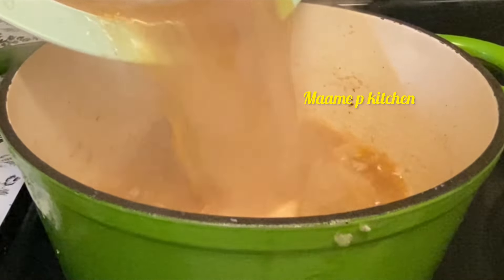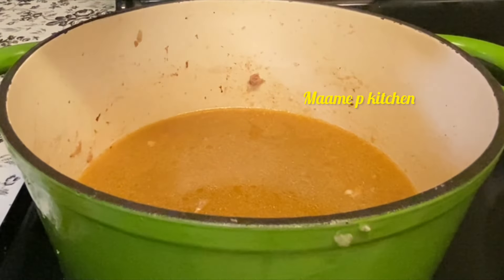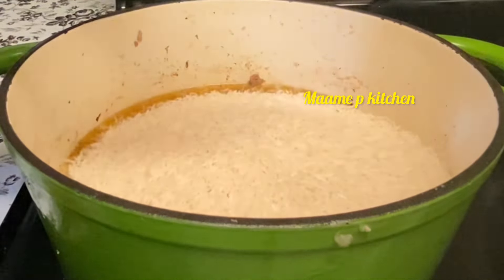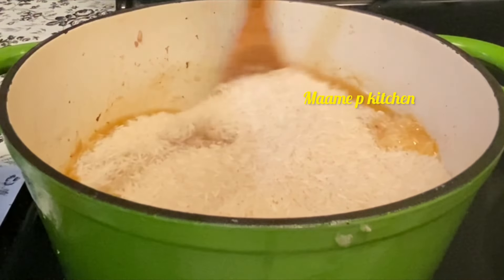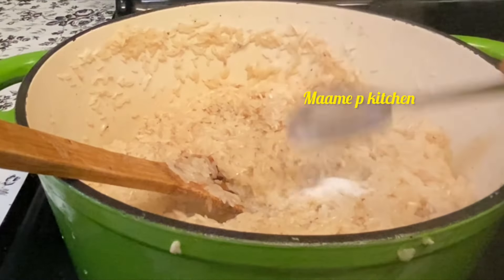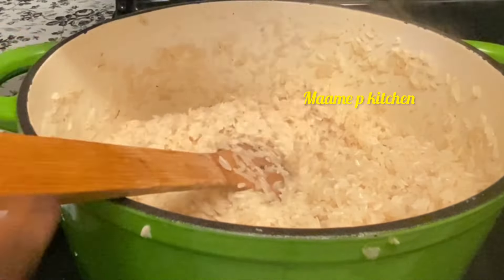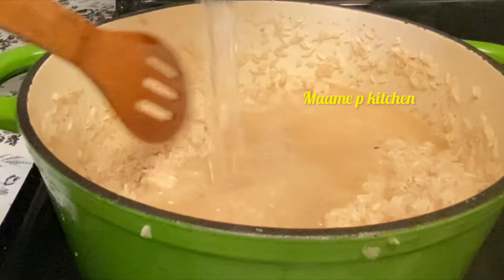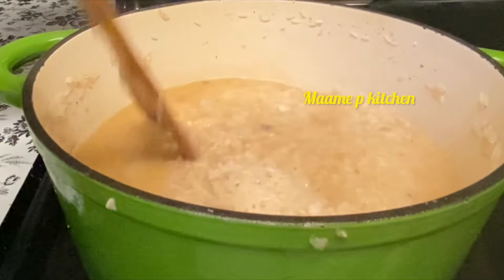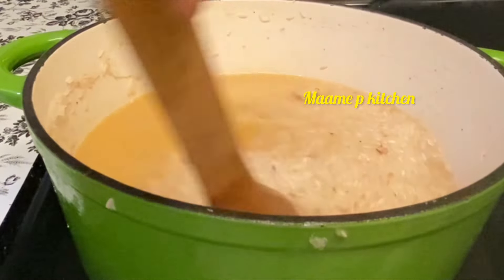In my pan I will add my chicken stock — you can use just water. After that I will add my rice, I will stir, and add some salt to taste. Then I'll add some water. It's fried rice, so don't make the rice mushy.